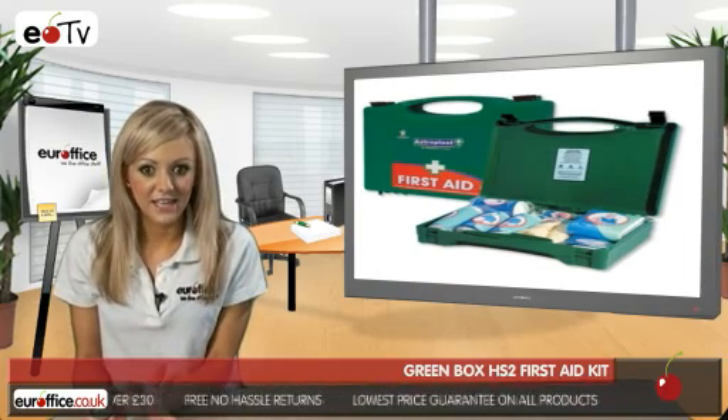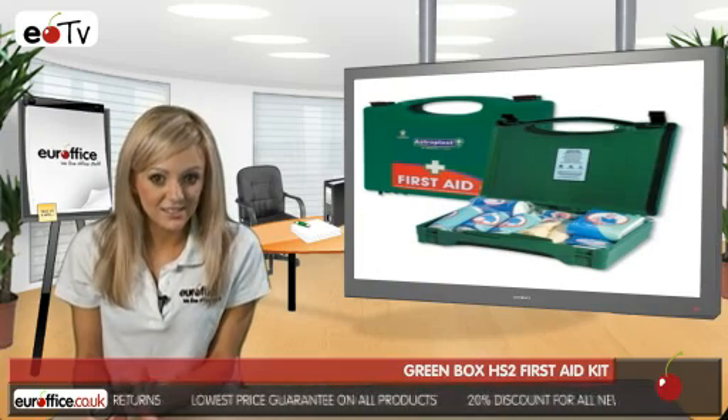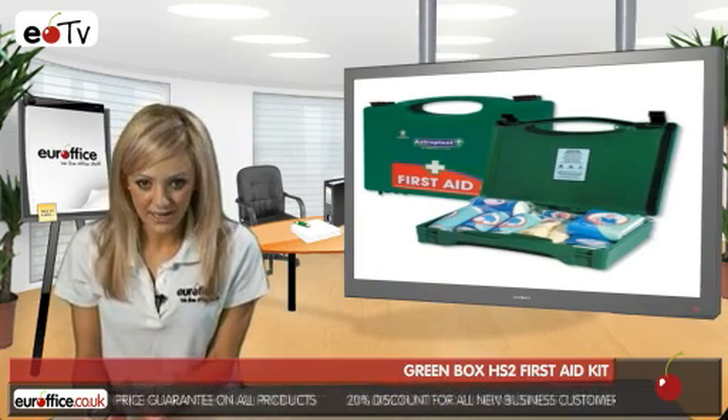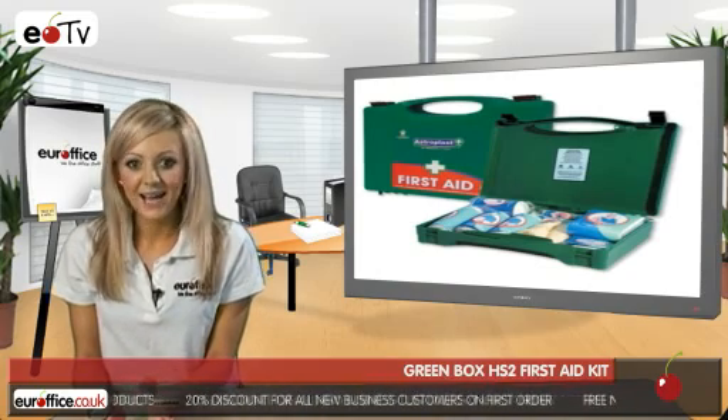Once you're happy you're doing the right thing, you can make use of the Green Box First Aid Kit's 40 plasters, 12 sterile dressings, and six triangular bandages, as well as the included wipes, disposable gloves, and safety pins.